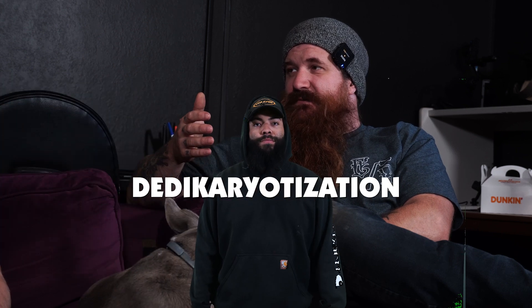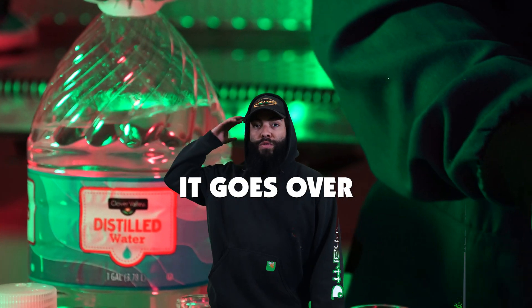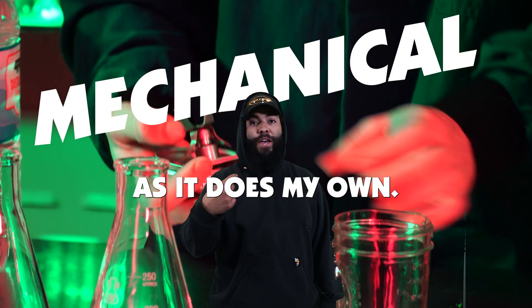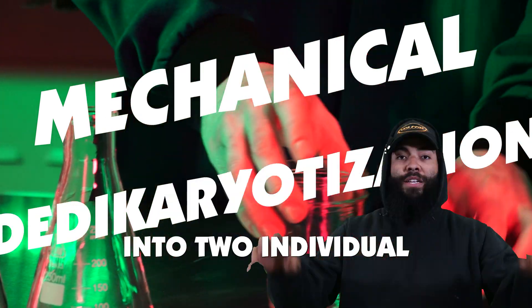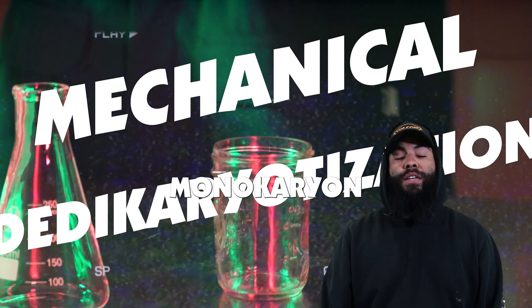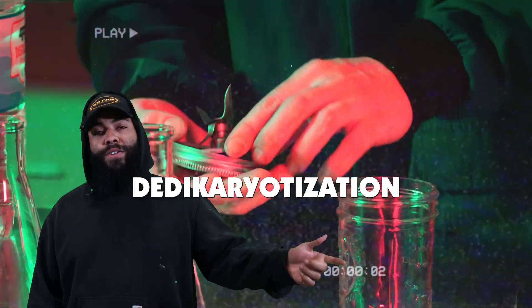D-dicaratization. When I say that, it goes over most people's heads, as it does my own. It's the process by which you split a dicaryon into two individual monocaryons — mechanical D-dicaratization.